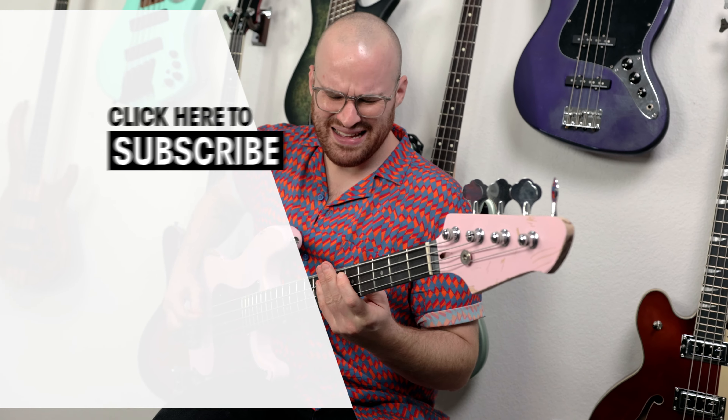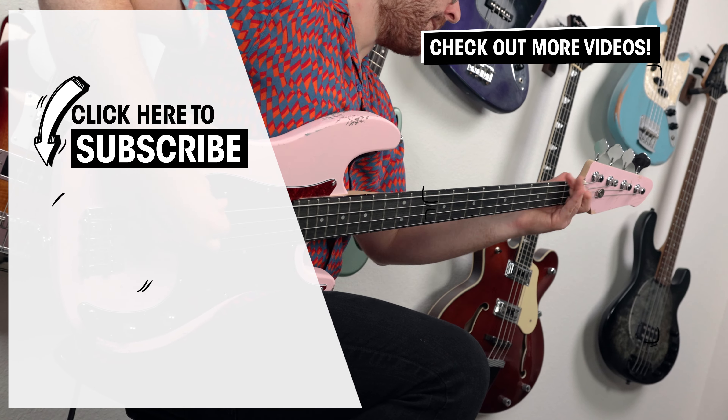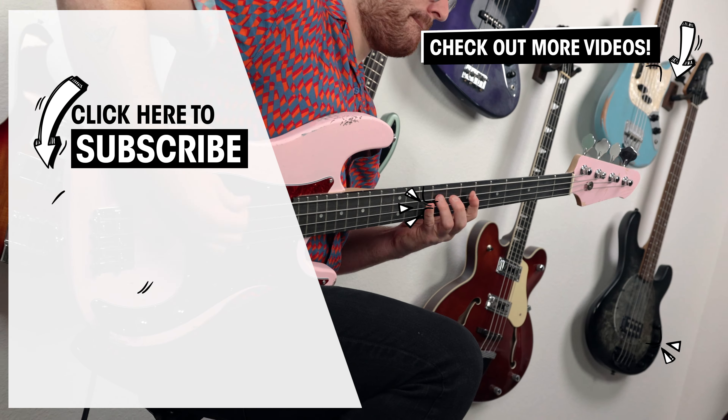Let us know in the comments below what videos y'all want to see next. Thank you so much for watching, and of course, whether you play with a pick or not — it doesn't matter. Just play bass.